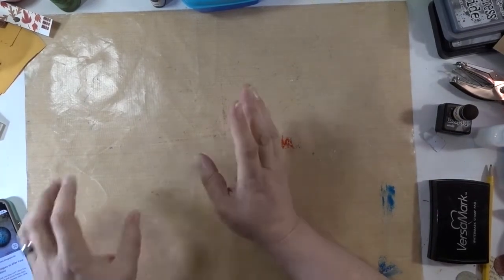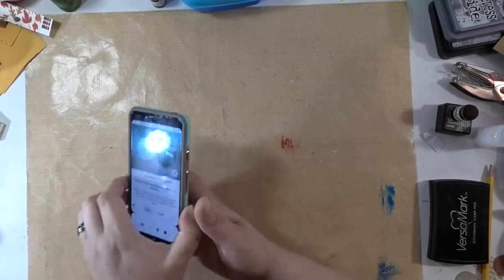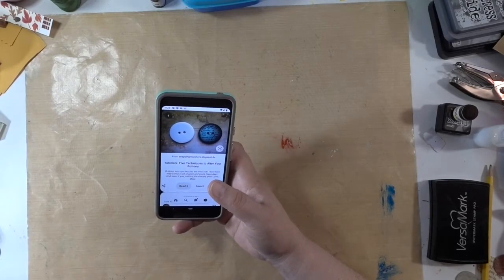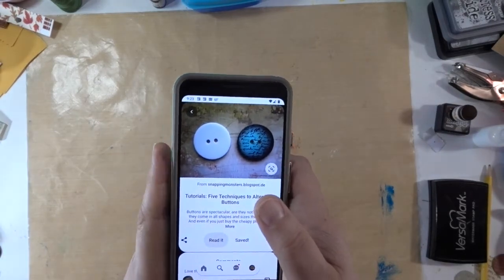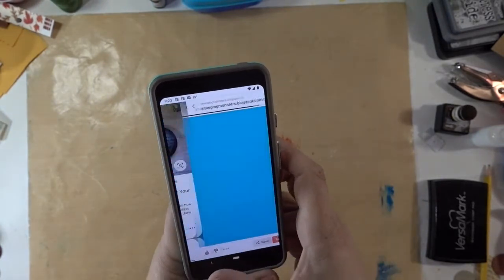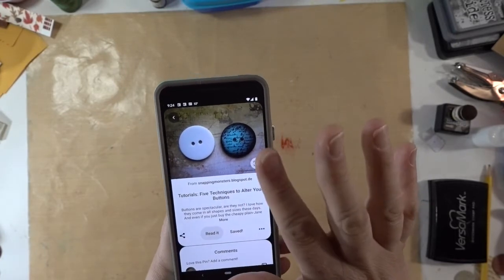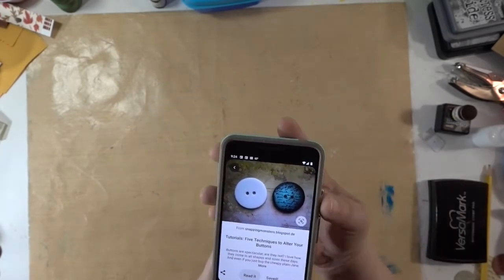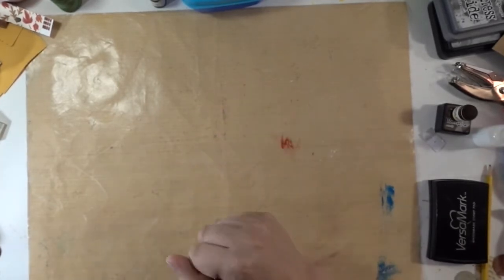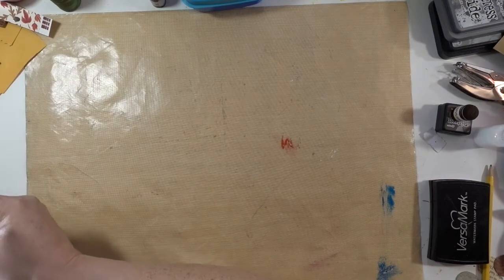Hi y'all! I thought I would try something new — a new series where I try stuff that I find on Pinterest that inspires me. Today I'm going to do these. This is just a regular white button that they decorated with paper. I'm gonna try it but add a twist to it because I don't have white buttons and I don't have the money to go buy them, so I'm gonna use the supplies I have.